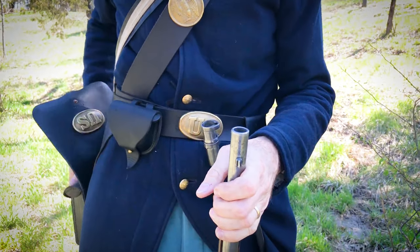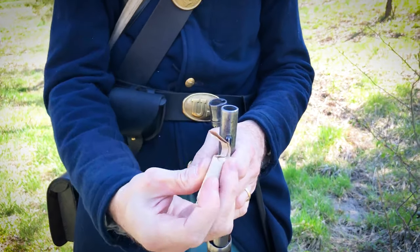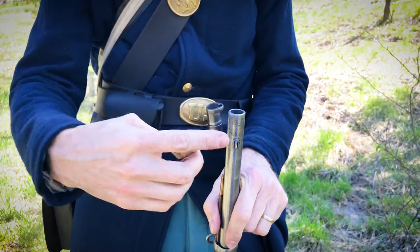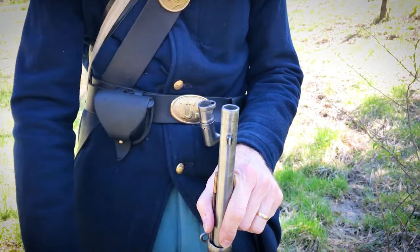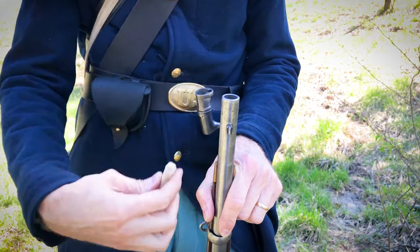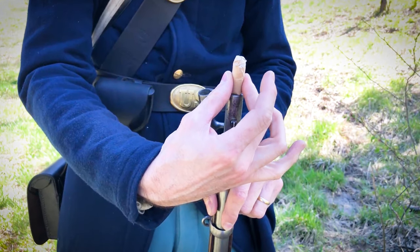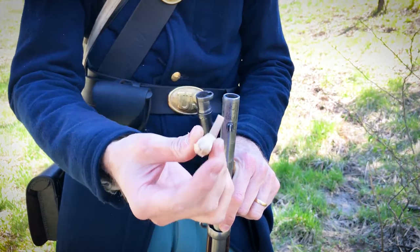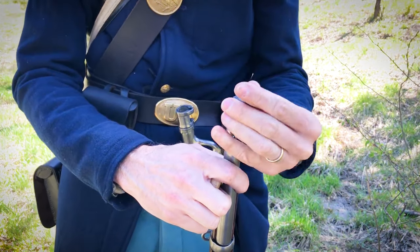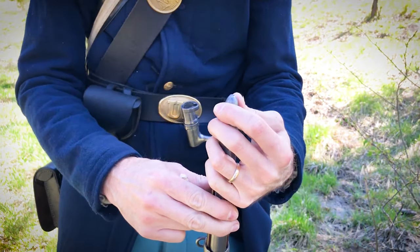The soldier is going to bring the cartridge around. Like we said, they're going to use their mouth to tear that cartridge, and they're going to load it by holding their hands away from the barrel. The reason you want to do that is that if the gun has already been fired, there are going to be embers down in the bottom. If you keep your hand away and those embers reignite the newly supplied black powder, it's not going to fire and harm your hand. So they're going to load the powder, then take the minié ball and press it right there, and then use the rammer to push it down.